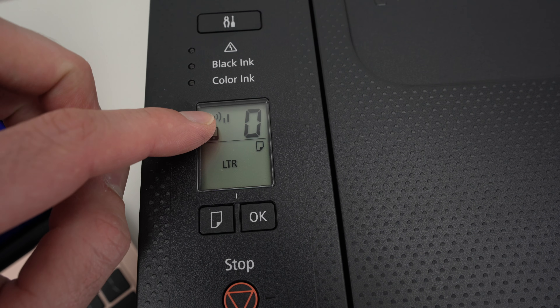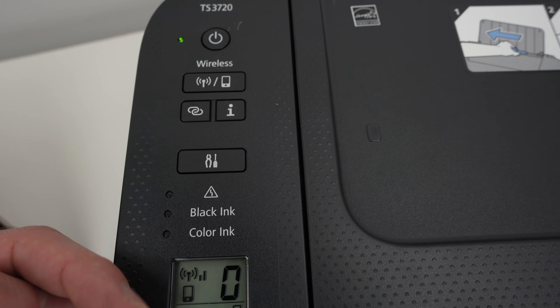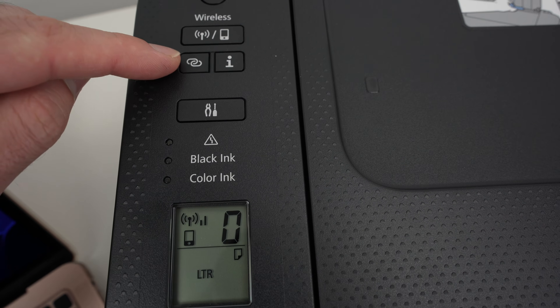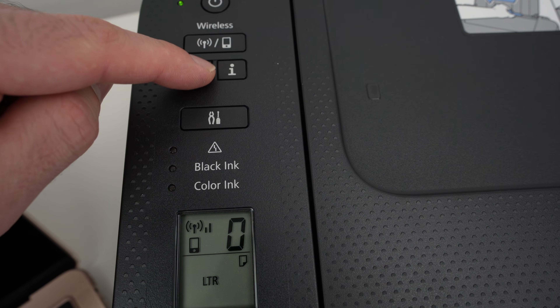If you do not see the Wi-Fi icon at all, press the wireless button until it appears. Then to make it blink, you simply need to keep pressing this pairing button for two seconds.